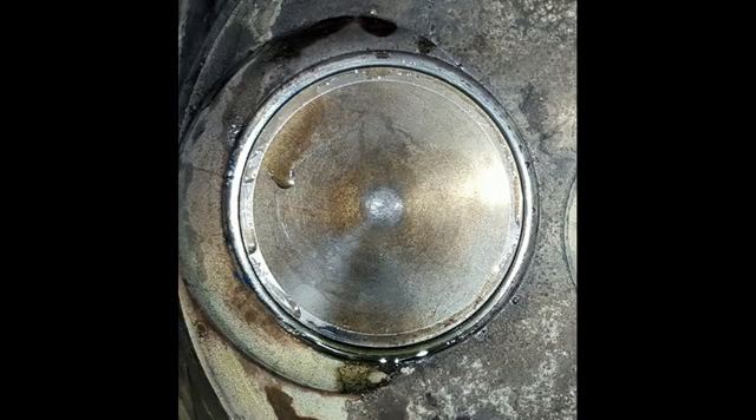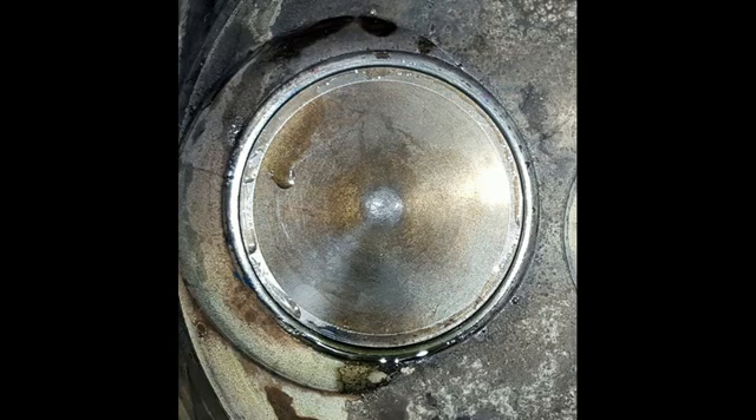Here's the intake valve now in place. You can see it's beautifully sealed just the way that we were hoping to have it, and it's been tested to see if there are any leaks — and there were none. Here's a picture of the top of the cylinder again, showing the intake valve on the left and the exhaust valve on the right, both in place. We're ready to start putting the cylinder back together again.